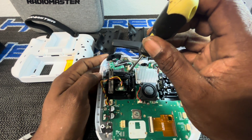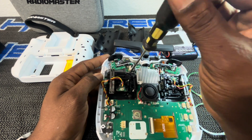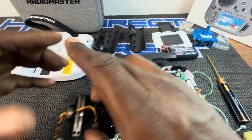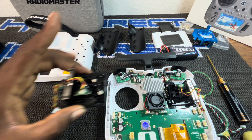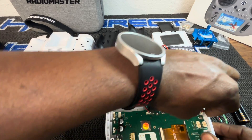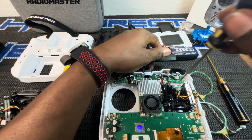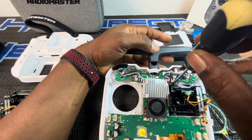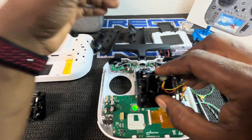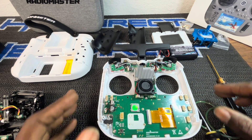Always use the right size Phillips for the job — you don't want to strip anything on a new controller. This Phillips fits perfectly. The screws are super easy to remove. I'll place the first gimbal to the side, unclip this one, and then hold it up and pull the four screws. Both gimbals are now removed and placed to the side.